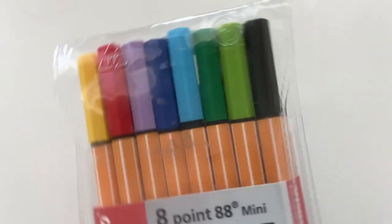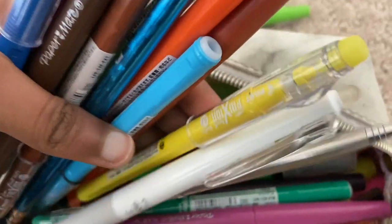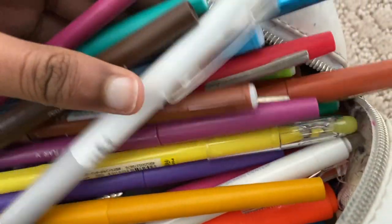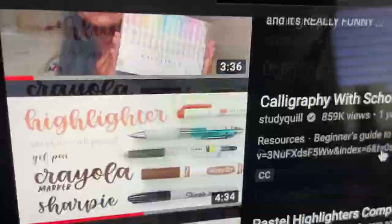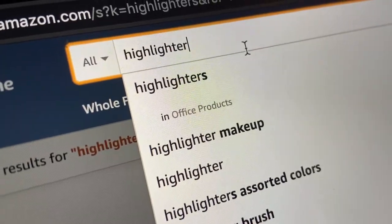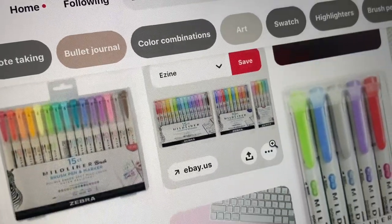I'm sure most of you probably know that I am a stationery addict — there's no denying it. As any stationery addict would, I typically go on the internet looking for some stationery, whether that's on YouTube, Amazon, Pinterest, or Instagram.